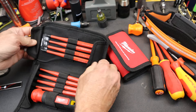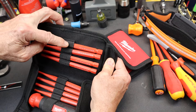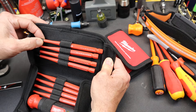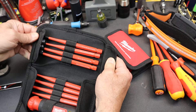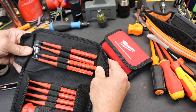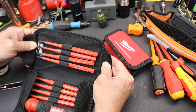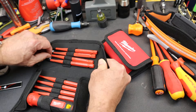They're held in nicely, although I do have a complaint right away, and that's the actual designation of what the bit is is generally covered by that Velcro. So if you're wondering what it is, you've got to slide it away. Not a big deal because you can easily see the tips, but it just seemed kind of funny that they would miss that.